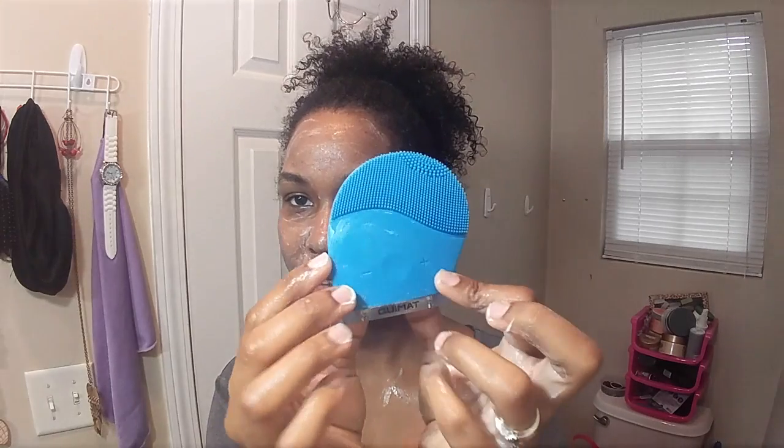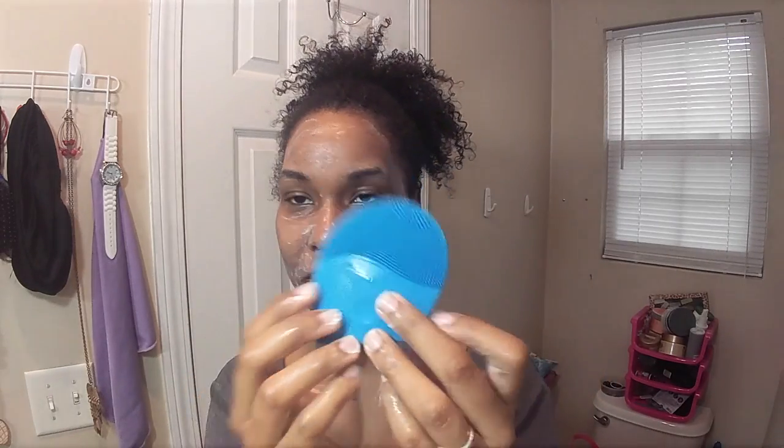Now I'm going to use my Clarisonic — I don't know how you say it exactly — but my supersonic washing machine. It really helps to get a deeper cleanse.